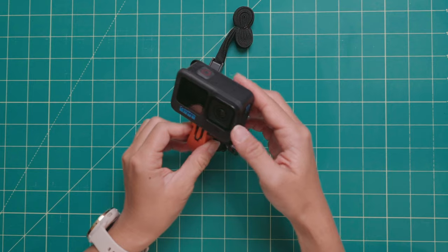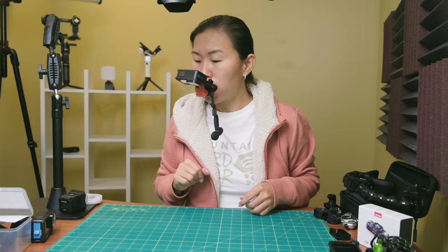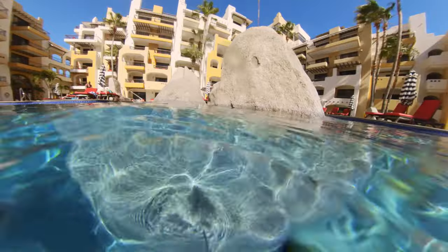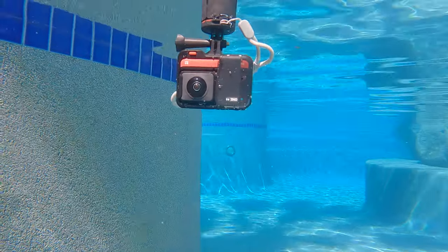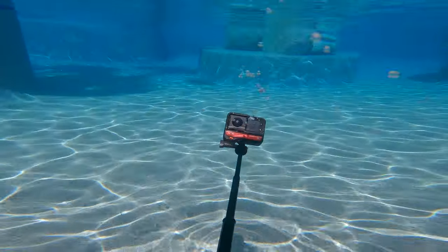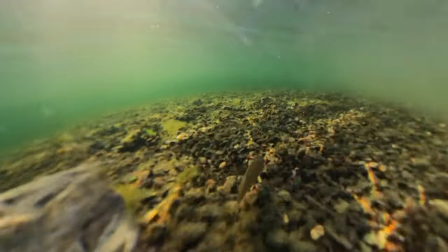Another alternative to the necklace mount is the bite mount, which also helps you get that POV perspective, but at the cost of not being able to speak because the camera is being held in place by your mouth. I've been liking the bite mount for filming action sequences like swimming. I used to swim while holding an extension pole like the new bear floating grip, which is fairly compact at nine inches long but can extend to 22 inches. However, I like to use both hands when I'm swimming underwater and this is really hard to do with a selfie stick, so the bite mount has been working out much better for me lately.